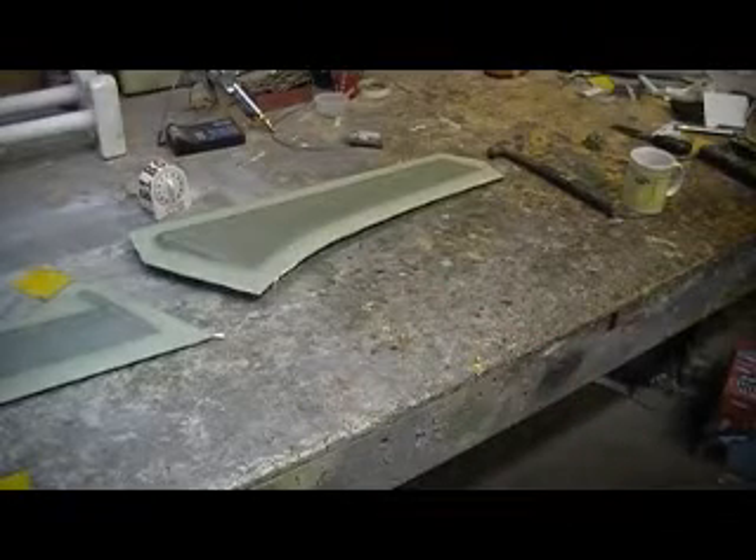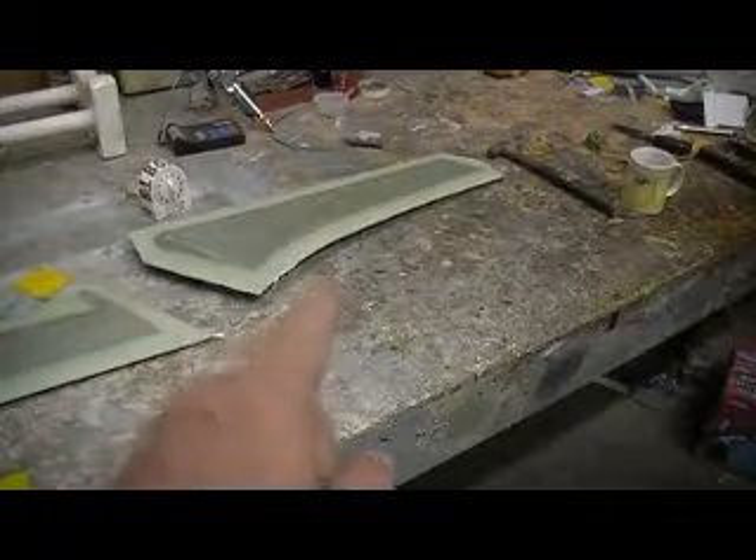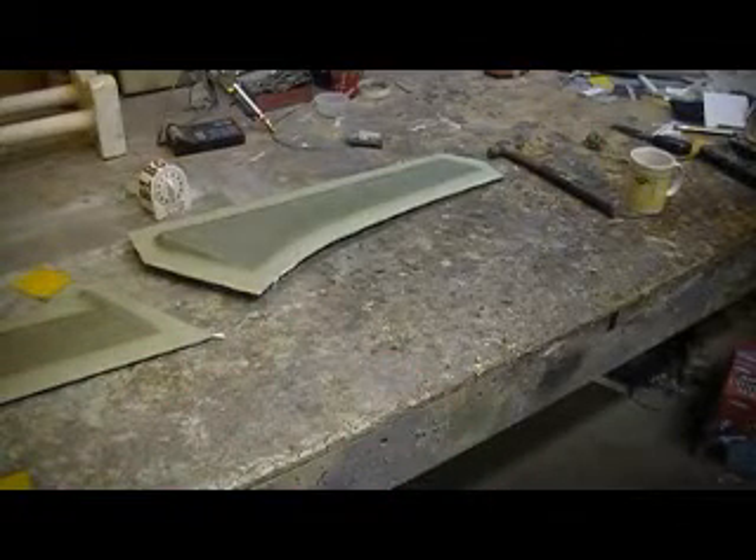Hello everybody, and welcome back to the shop. Ten more minutes of Thunder Chief building action.